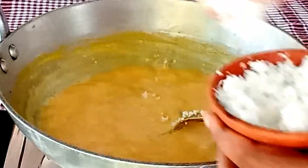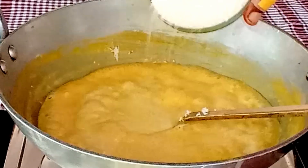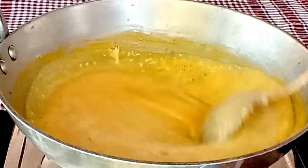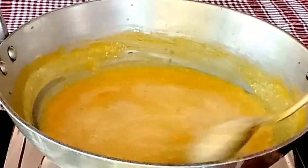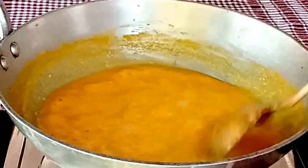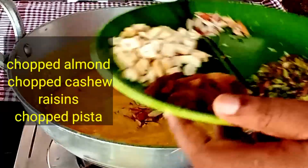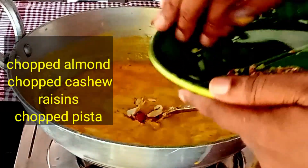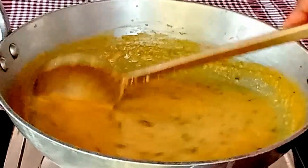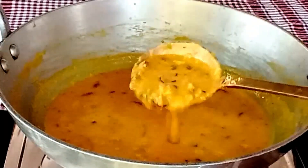It is very interesting. As you can see, this is very good. This is an almond, kaju, kishmish, and pesta. If you want to garnish with almond and pesta, you can garnish with dry fruits. You can reduce the oil in 5 minutes.